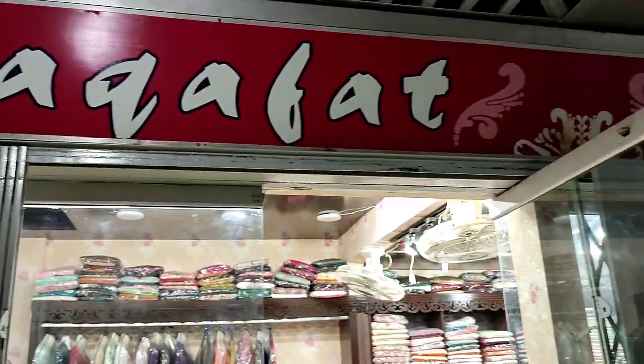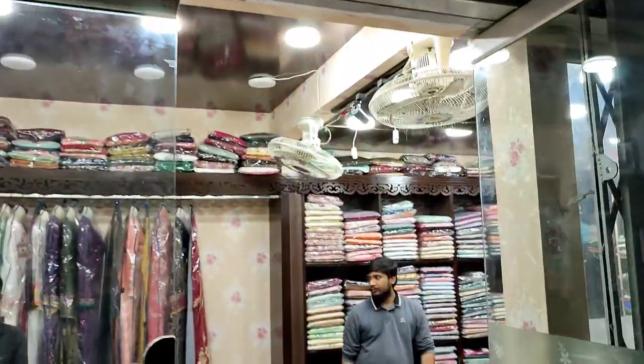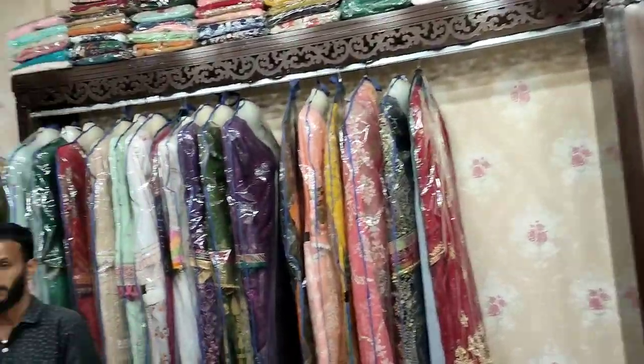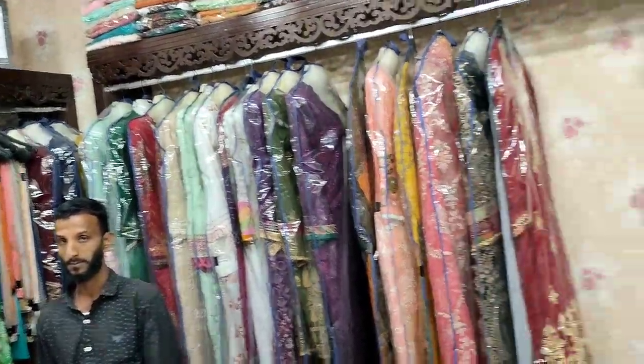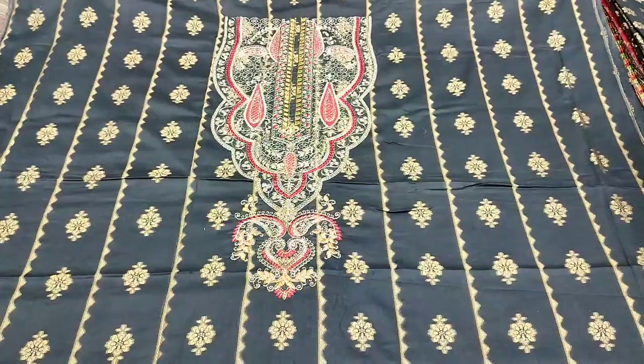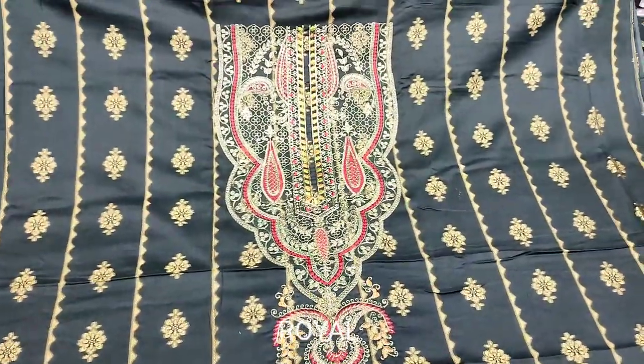Hello everyone, I am Abdul Qadir here. They are in this collection. Here is a new design of cotton jacquard. New collection is in 2023.